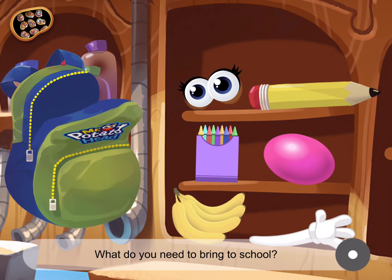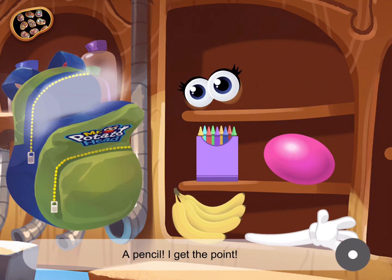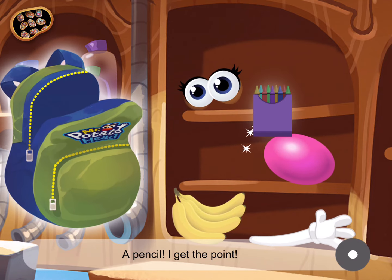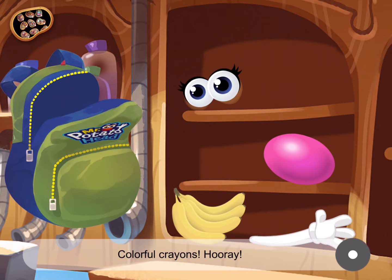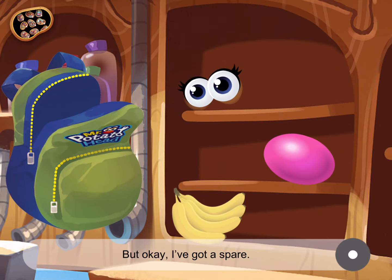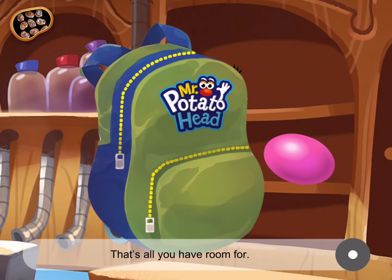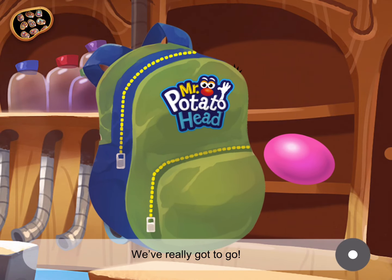Okay, what do you need to bring to school? Don't forget anything. Drag items. A pencil — I get the point. Colorful crayons. Hooray! An arm? Hey, that's mine. But okay, I've got a spare. That's all you have room for. We've really got to go.